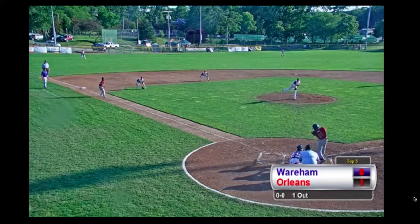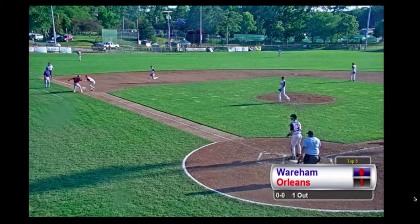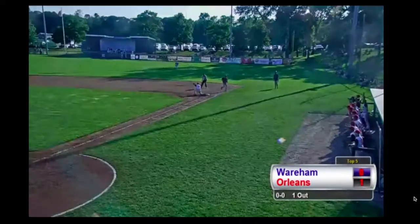First pitch to Darren Baker, right back to the third baseman — tags the runner at third, throws across the diamond, and they got him!